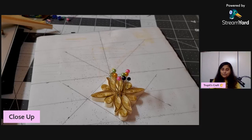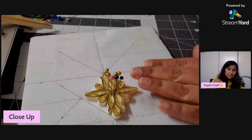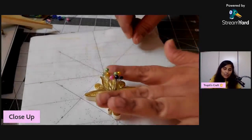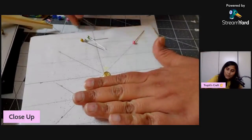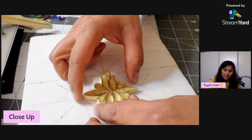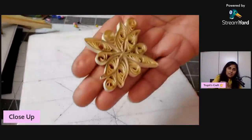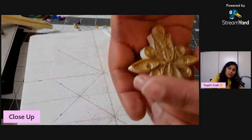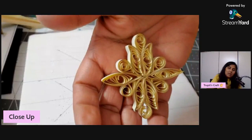One thing I forgot to mention: when removing the piece from the board, be careful — don't pull it roughly because the middle part can come out. Use your fingers gently and then remove all the pins. It's still a little wet but you can see how the ornament looks. Tomorrow when it dries I'll take a nice picture and post it on the page.